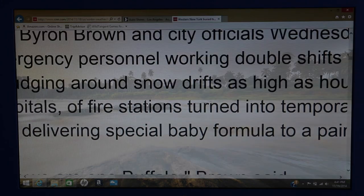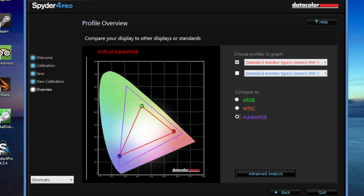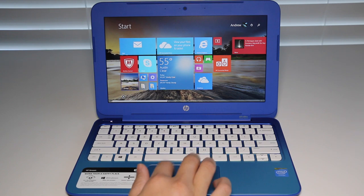Testing the screen with the Spyder 4 Pro color calibrator: for Adobe sRGB I got a score of 60%, and for the more challenging Adobe RGB I got 45%. With these low scores, don't expect to be blown away by this panel. This laptop was designed for basic productivity like web browsing and word processing, and for $200 you can't complain too much.